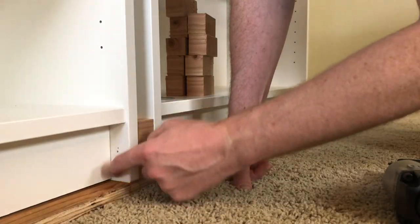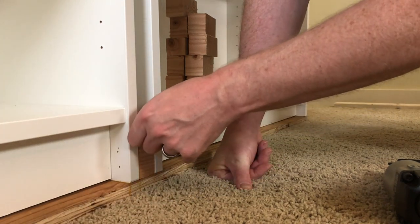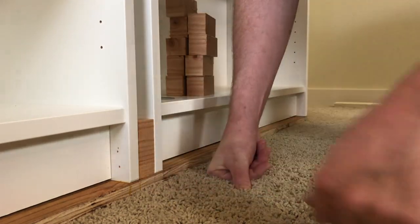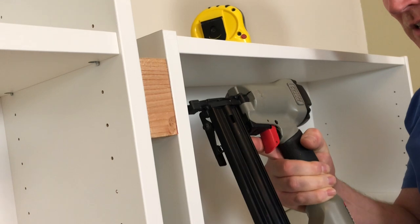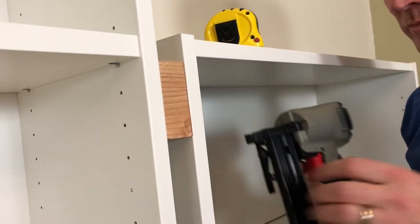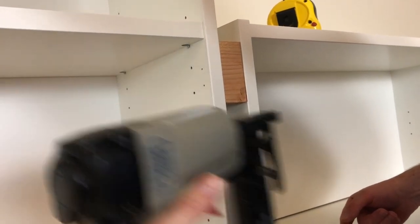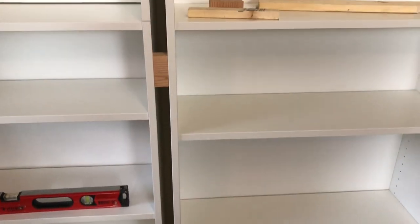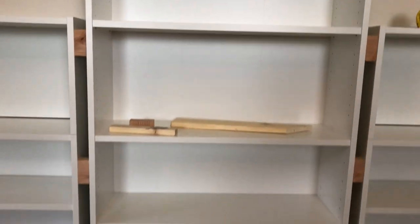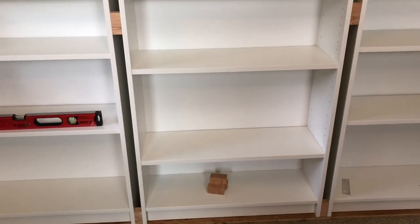We're using finishing nails but nobody's going to see this because the molding will cover it. This will keep a space plus it'll give us a place to anchor the molding. We've got one at the bottom, one in the middle, and one at the top for each of those connecting pieces. We might add more but I think that will do it for now.